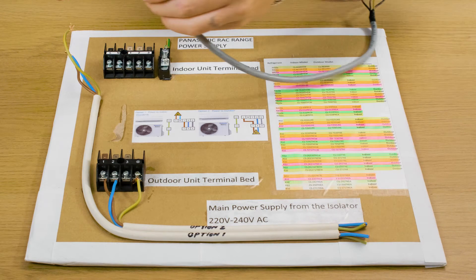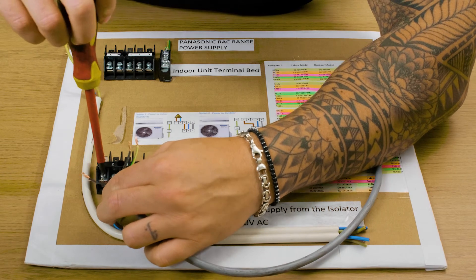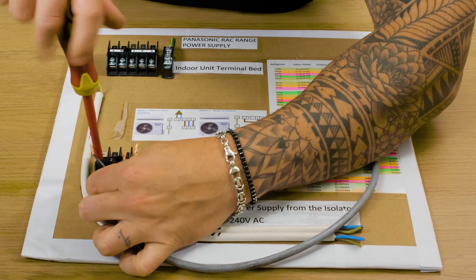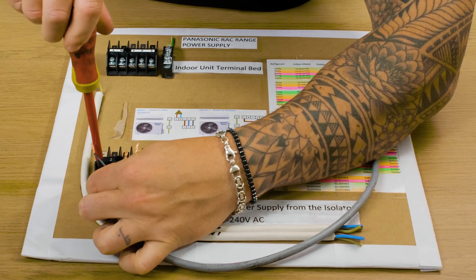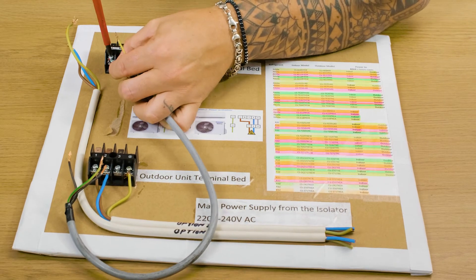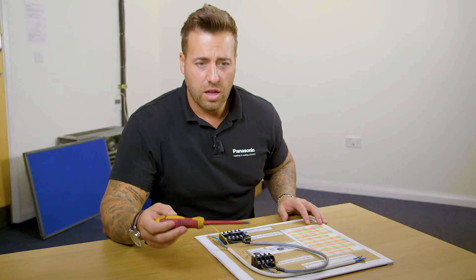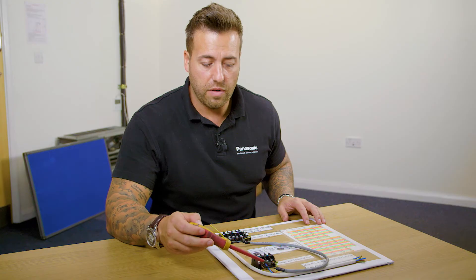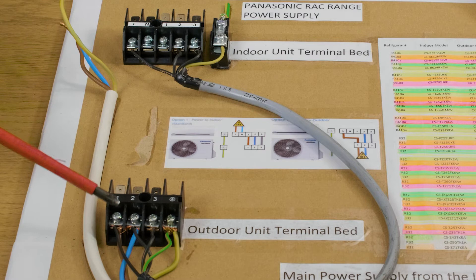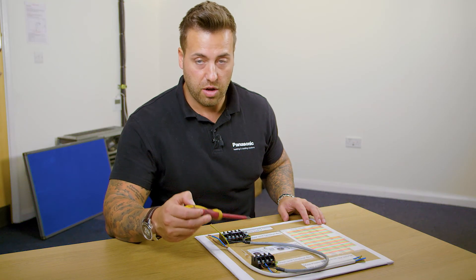Then with regards to the interconnect, terminal one on the outdoor has to wire to the live terminal on the indoor. So option two is: live to one, neutral to two, earth to earth. One from the outdoor wires onto the live terminal on the indoor, two to two, three to three, earth to earth.